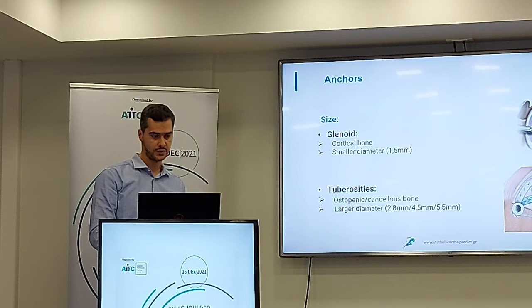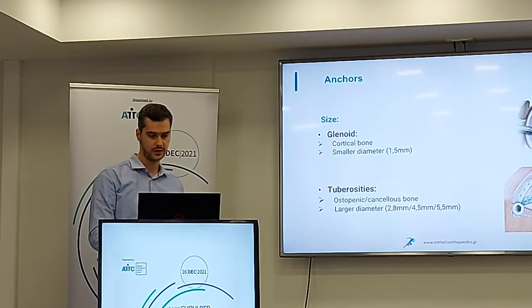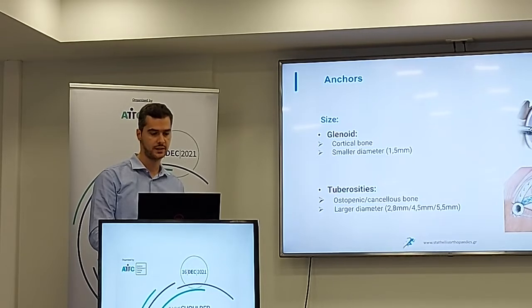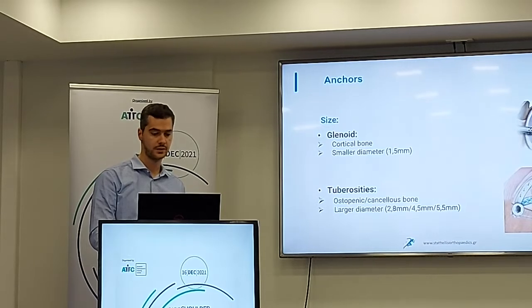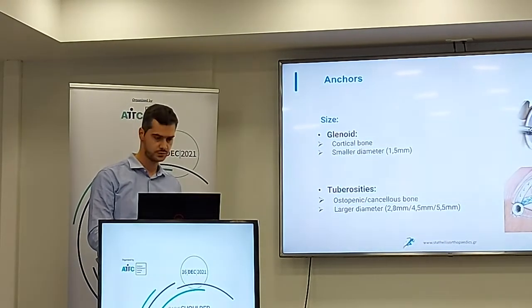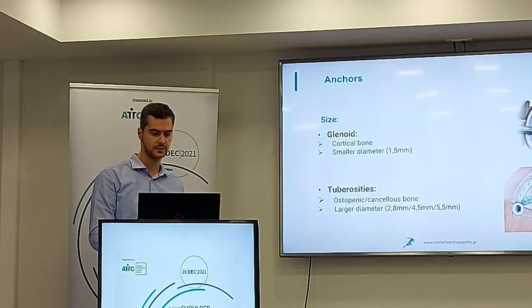When we use anchors in the glenoid, we have a cortical bone — a hard bone — and the anchors have a smaller diameter, normally around 1.5 millimeters. When we do rotator cuff repair, we have to deal with the tuberosity. The bone in this area is most of the time cancellous, and the diameter of the anchor should be larger.